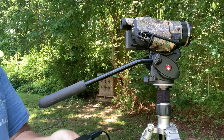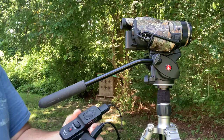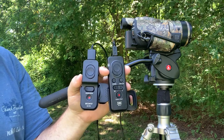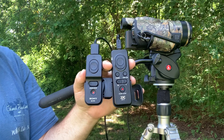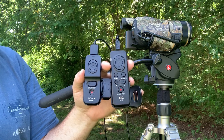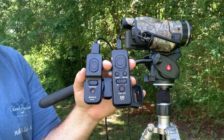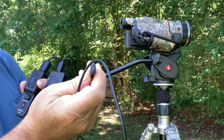Hey YouTubers and self-filming hunters. I want to do a quick review on these two remote controls that are made for Sony cameras. You can see this is my AX100. These remotes work on the AX33, AX43, AX53, 6000, 6300, 6500, 6600, A7, A9 — pretty much all of them that have what's called the multi-port connection.